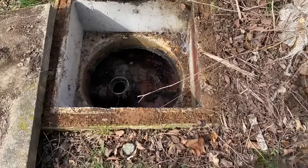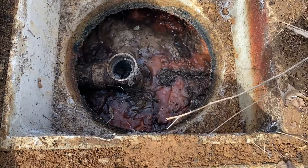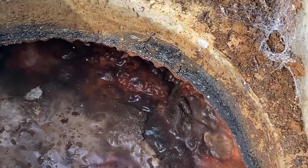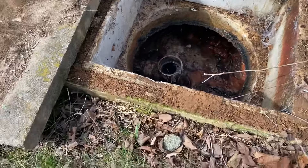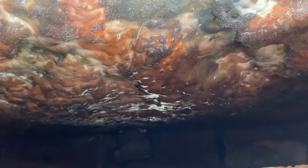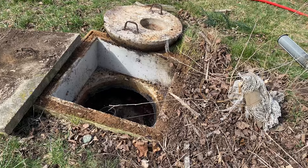This is our first chamber right here, and we can see that there's a nice fatty scum layer on top, but we can also see signs of previous backups. If we take a look on the inside of the tank, we'll see the baffle in this first chamber. The goal of a two-chamber tank is to clarify the liquids so that way less debris works its way into the drain fields, ultimately extending the life of the system.